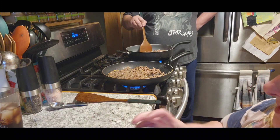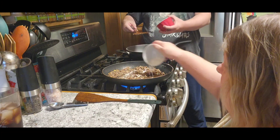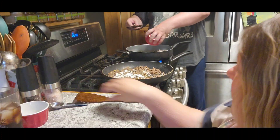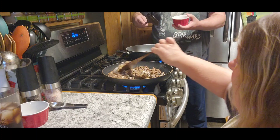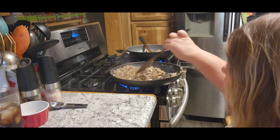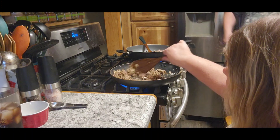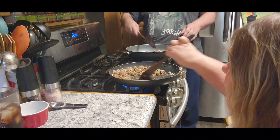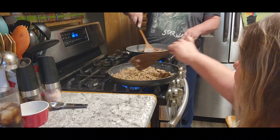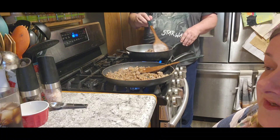The next thing we're going to do is take one tablespoon of flour and get that covered on our meat. It doesn't say to drain it, so hopefully it's not too thick. We're going to let that cook for one minute because you want to cook that flour taste out of it.